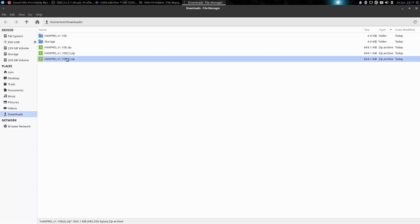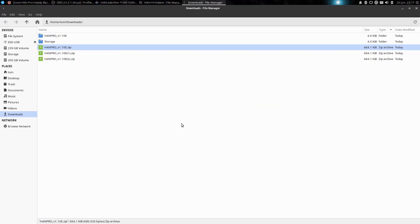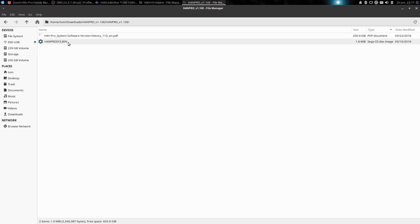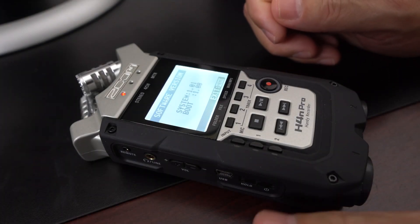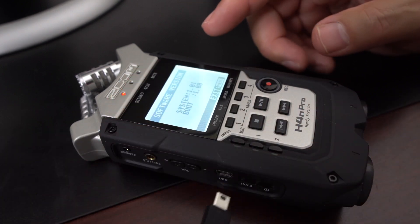It looks like I downloaded it already a couple of times, but let's unzip this version here — just extract, replace all. If we go into the directory, we're looking for the .bin file. So this .bin file has to be on the SD card of the Zoom device itself.